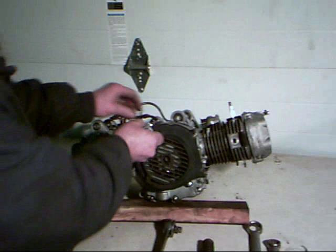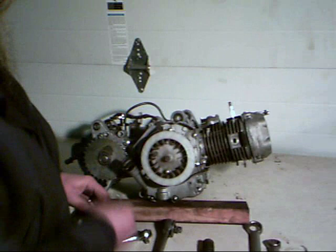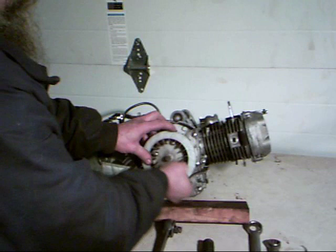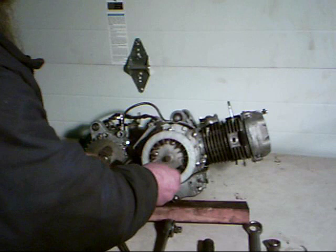First thing we want to do is pull the cover off of the fan area. Take our 5/16 or 8mm socket and pull it right off — this exposes our fan. Now take the same socket and simply remove the four screws holding the fan onto the flywheel. Usually we want to cross-pull these, but it really doesn't make a difference.